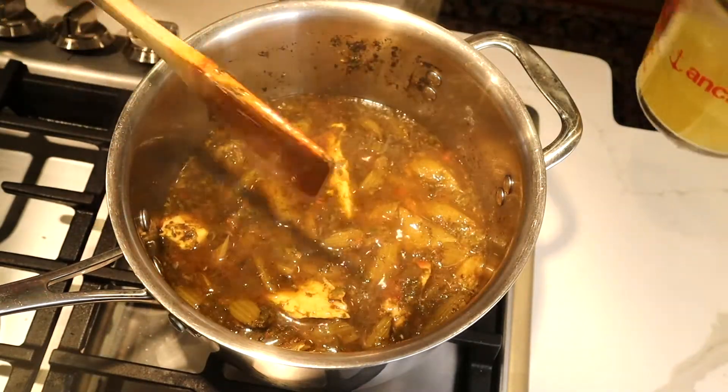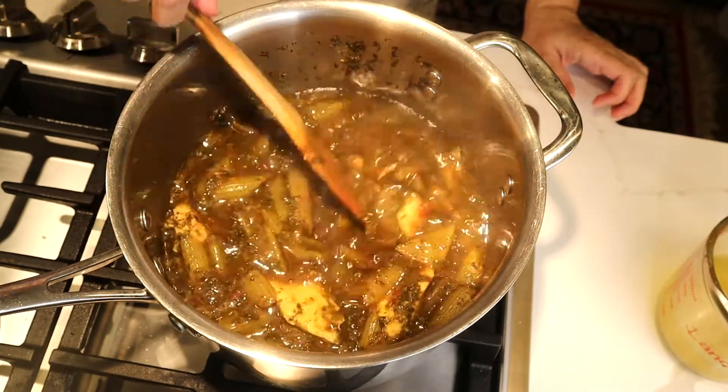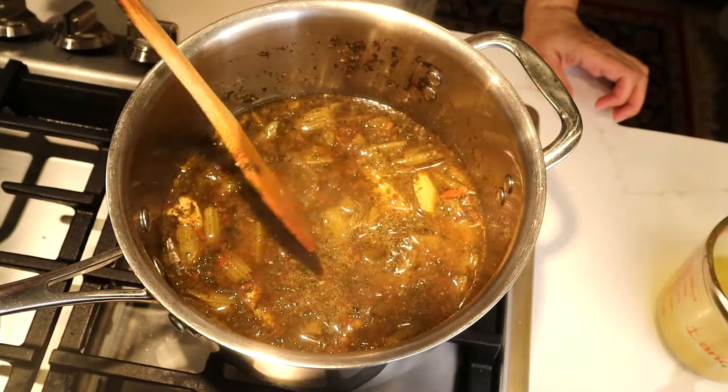This is a very nice dish for a cold winter night served over white rice. You should try it — you would like this.